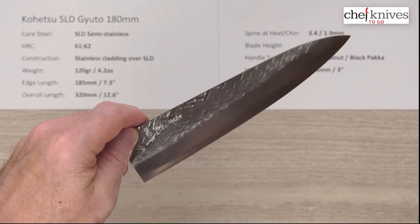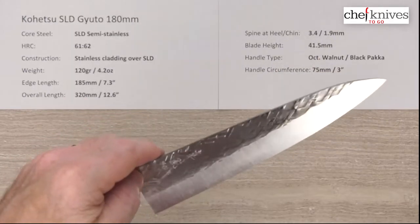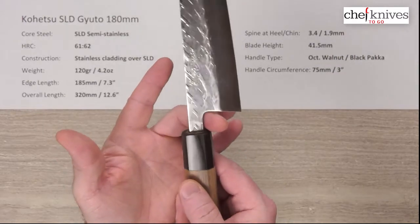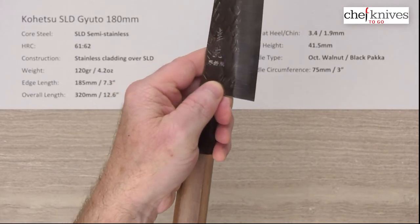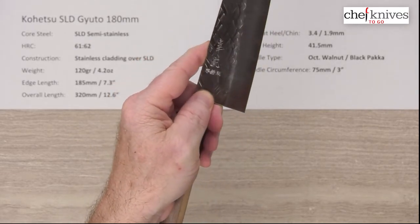It was a good solid six out of ten out of the box — the edge is pretty darn sharp as delivered. It's a cool little knife. I didn't have any problems with the height; you can stick your finger in the crook and the fairly narrow neck gives you pretty good clearance despite only being 41.5 millimeters tall at the heel. No clearance problems at all — it's just a fun knife.